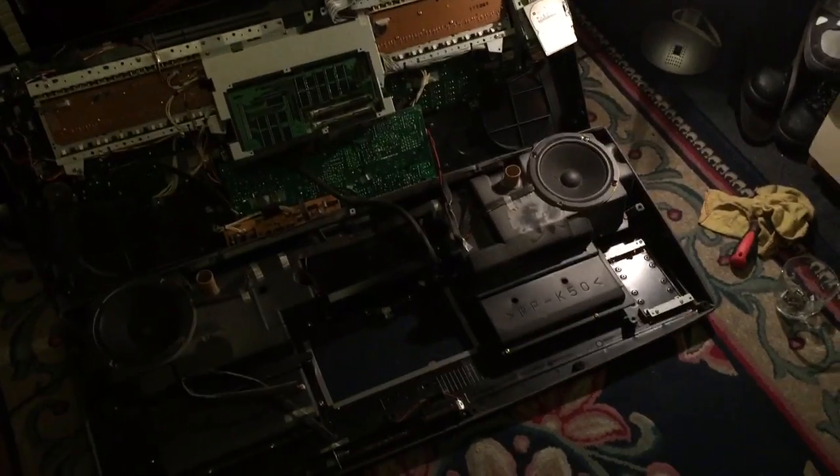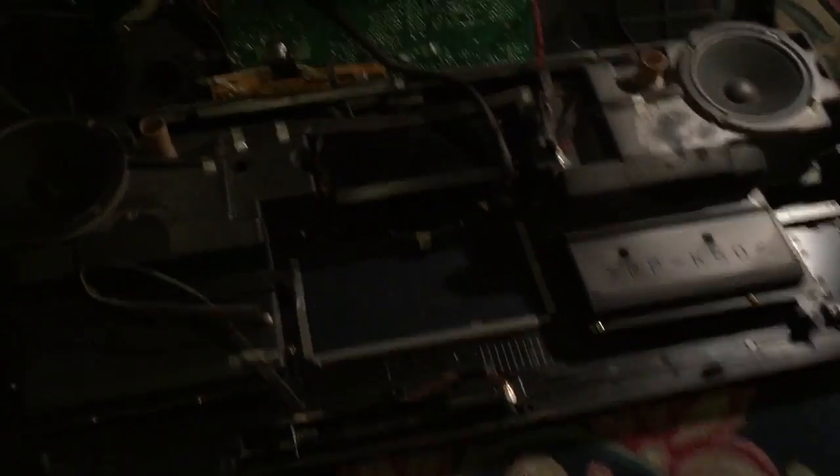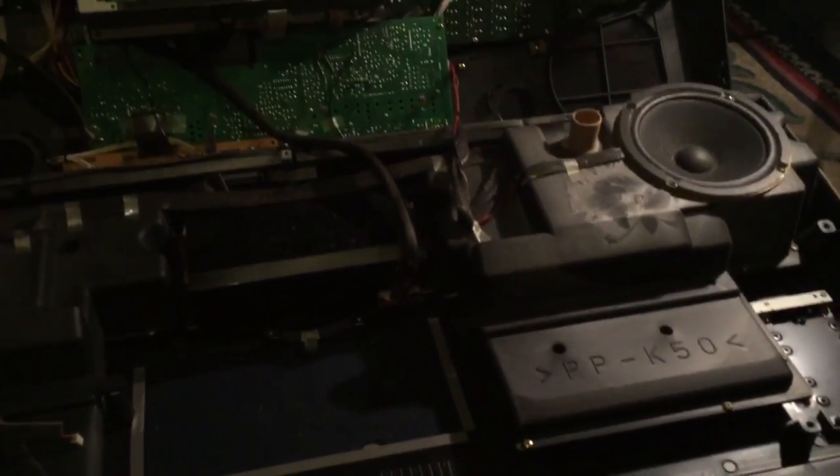You're going to want to take all the screws out of this keyboard so that you can open it up. I'll be right back once I've unscrewed all the screws. Now that I've got all the screws out and the keyboard is open — I didn't show how to open it up because it was quite hard doing it with one hand while using the phone.